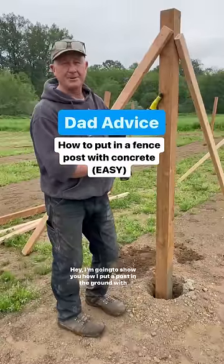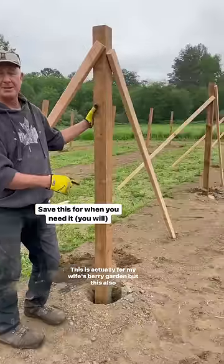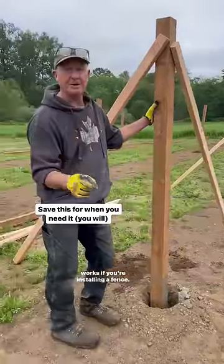Today I'm going to show you how I put a post in the ground with concrete. This is actually for my wife's berry garden, but this also works if you're installing a fence.